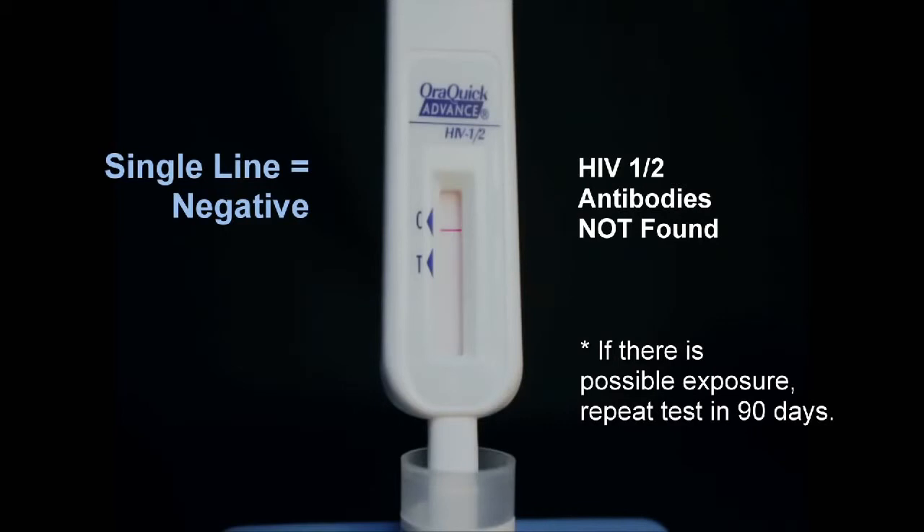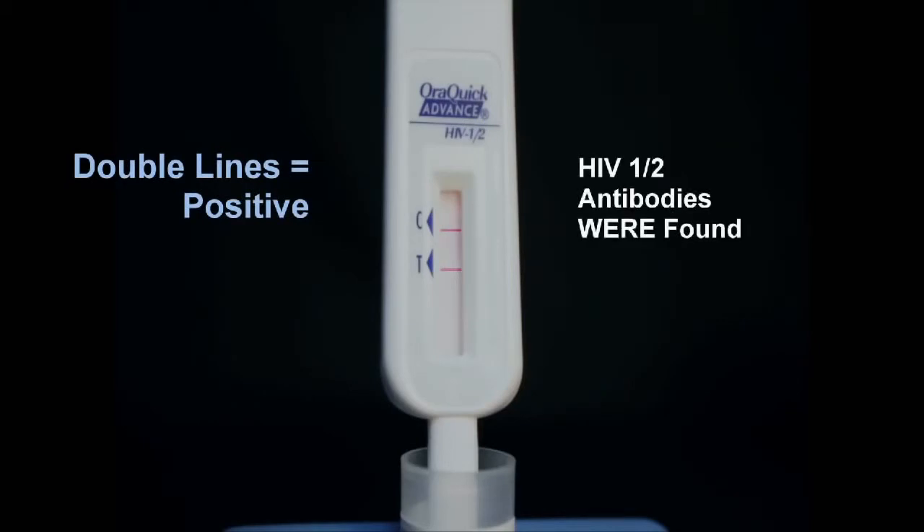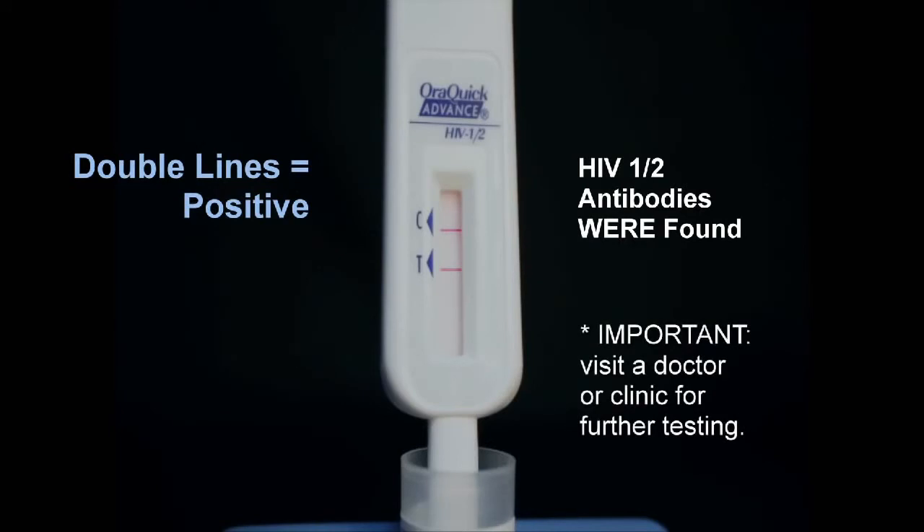If there has been a possible exposure to infected blood and the person tests negative for HIV, the test should be repeated in 90 days. A reddish purple line next to the triangle labelled C and a line next to the triangle labelled T indicate a positive test. A positive test indicates that HIV-1 and or HIV-2 antibodies were found in the test sample.